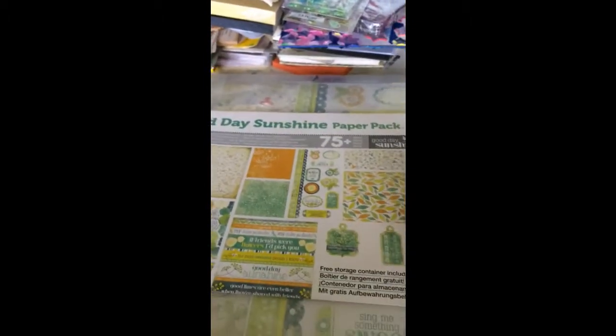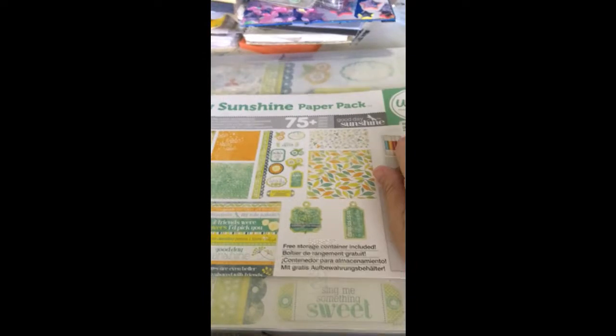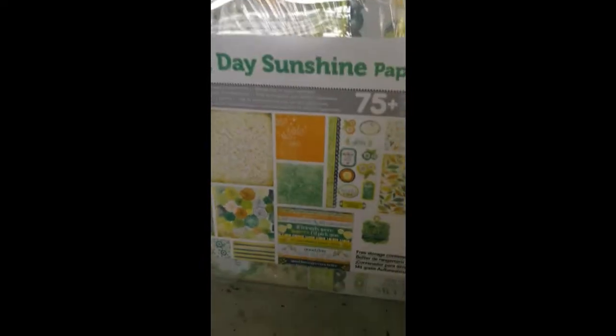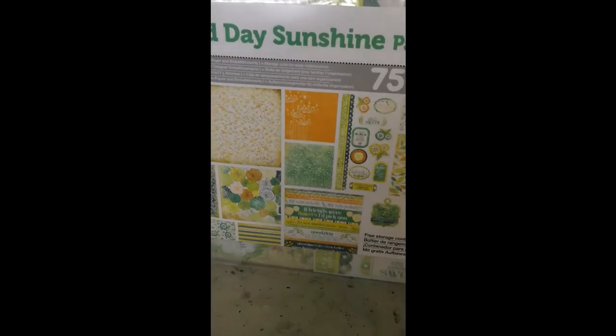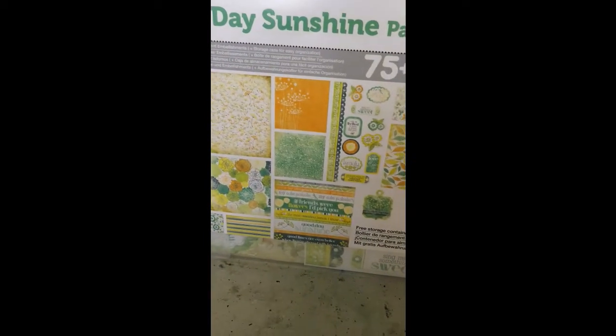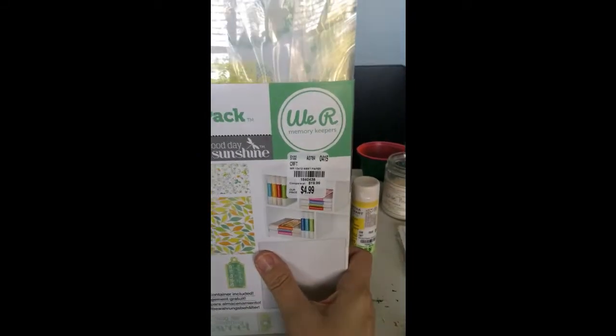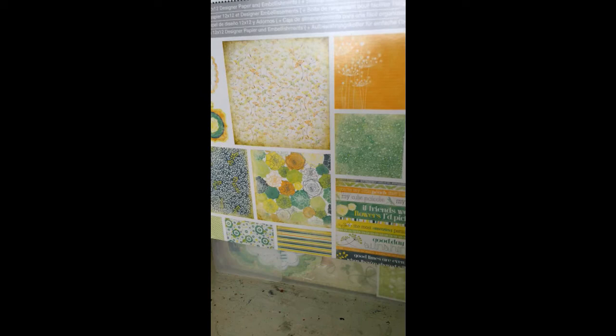Then I got this kit — it's a 'We R Memory Keepers' kit. I don't know what they call these kits but they are awesome; I've gotten a couple before and used them so much. You get 50 sheets of 12-by-12 paper, stickers, little tags, and all kinds of stuff. For five bucks it's good quality — just look at those colors, it's fantastic.